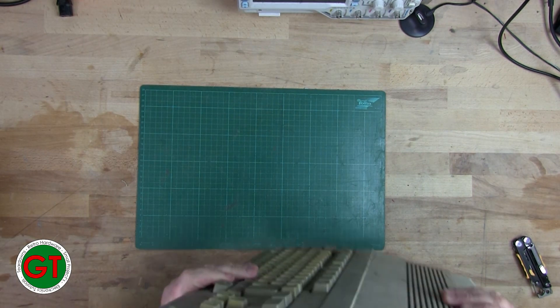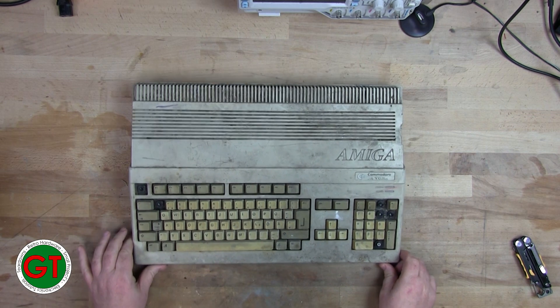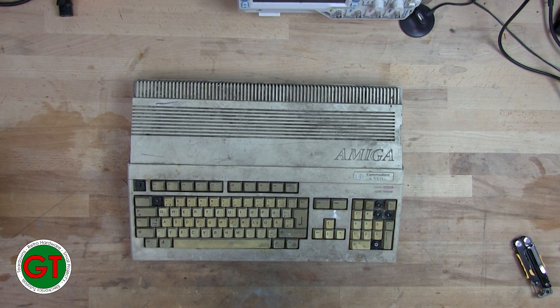This is one very, very, very dirty Amiga 500 Plus — it's even worse than what it looked like in the photos. In fact, I'm going to take a photo of it on my phone to post as a thumbnail.